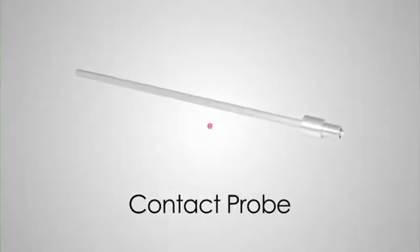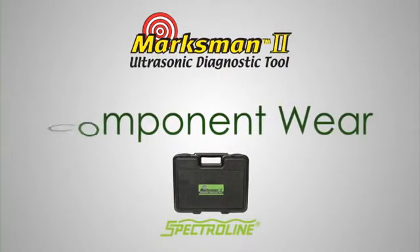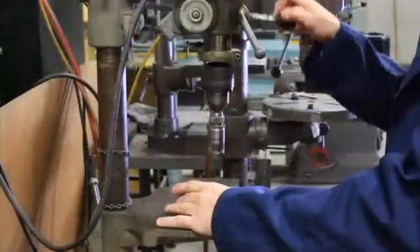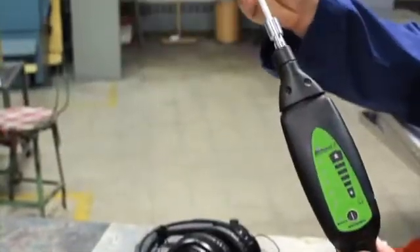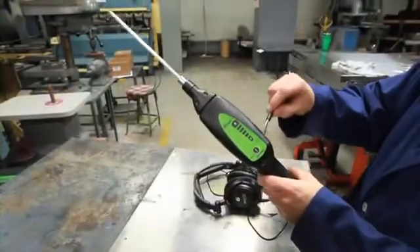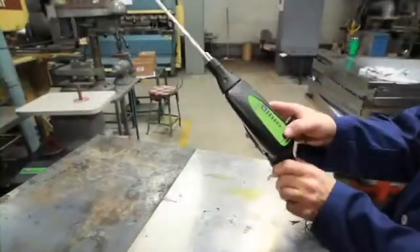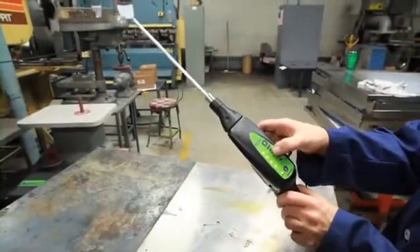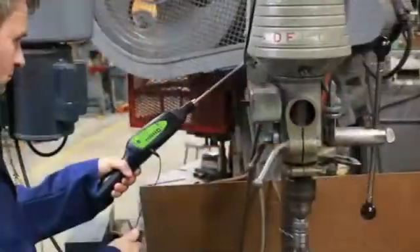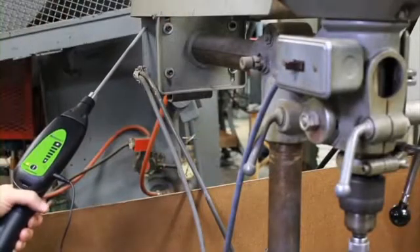The Marksman 2 does a lot more than find leaks. Using the contact probe, it can quickly pinpoint premature component wear long before equipment failure. Let's check out the bearings in this drill press motor. Begin by screwing the contact probe into the nose piece. Plug the headphone jack into the receiver. Put on the headphones. Turn the receiver on and adjust the volume. Now touch the tip of the contact probe to the motor's casing. Abnormal or non-rhythmic clicks or grinding sounds indicate early stage bearing or parts failure.